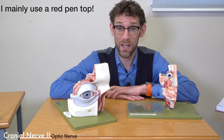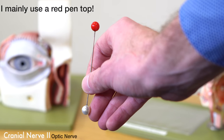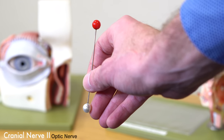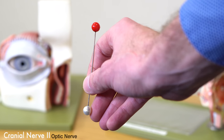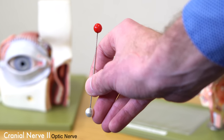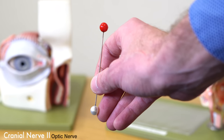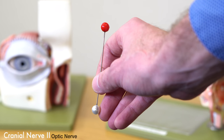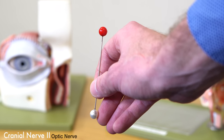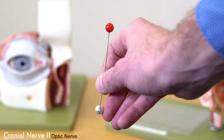Often you'll see neurologists using a hat pin, because nobody else needs hat pins these days. We'd get the patient to put a hand over one eye and see how red the top of the hat pin looks. We'd then get them to swap over eyes and see whether or not there was any red desaturation by comparison — did the top of the hat pin look the same on both sides. However, you can just use a red-topped pen.